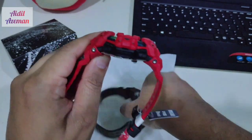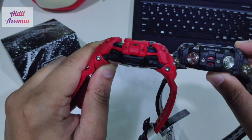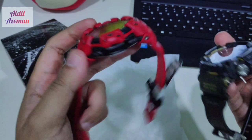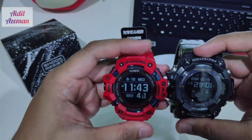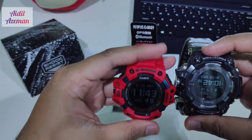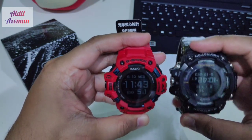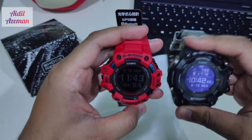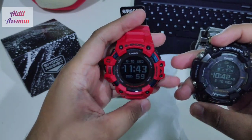Now you can see both side by side. The thickness is about the same. Looking at height from lug to lug, the GBD-H is a bit taller. If you look at my hand here, it's a bit higher than the GPR-B. I believe the width is bigger on the Rangeman than the GBD-H.